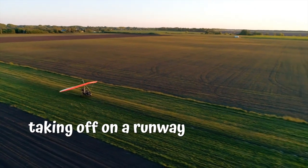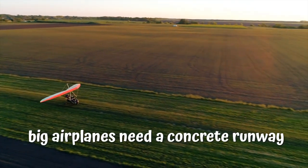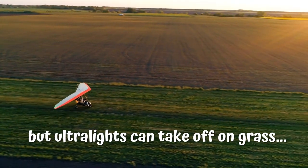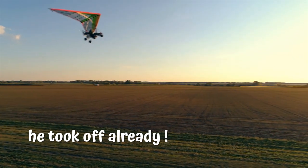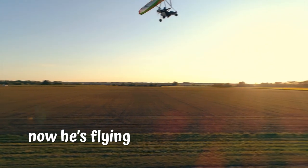Here he is taking off on a runway. Big airplanes need a concrete runway, but ultralights can take off on grass. This one is taking off — it's a couple ready! That was flying!